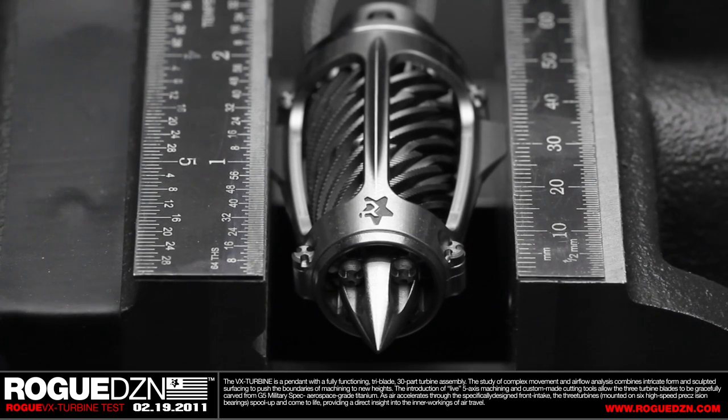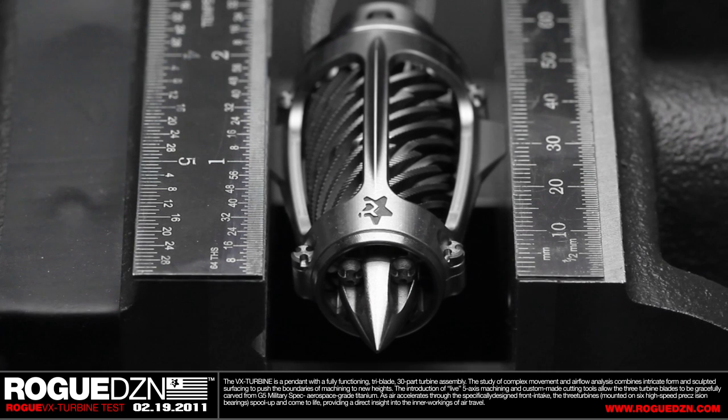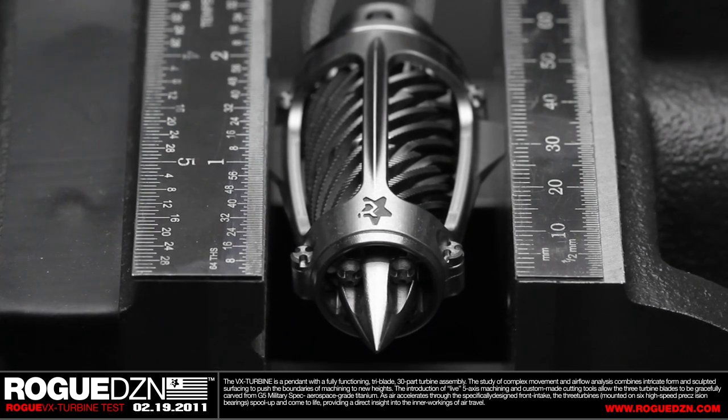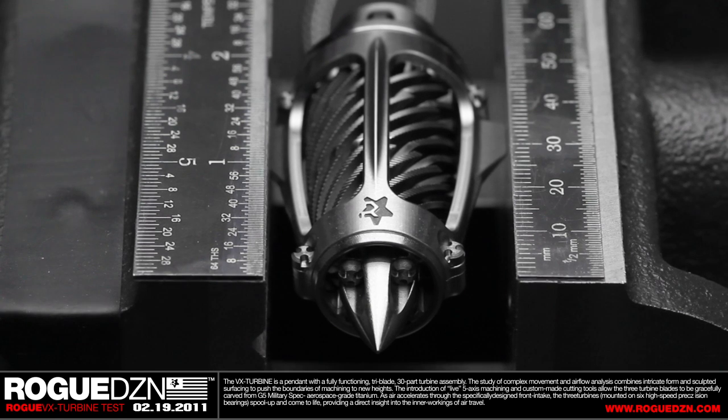This is the final production test of the Rogue VX Turbine. The Rogue VX Turbine pendant is a 30-piece assembly. Each of those pieces is 5-axis machined from military spec G5 aerospace grade titanium.